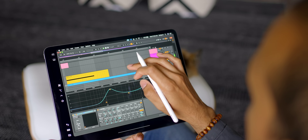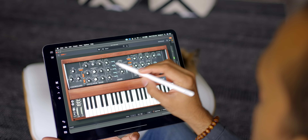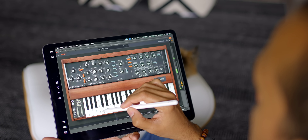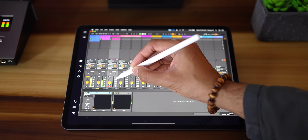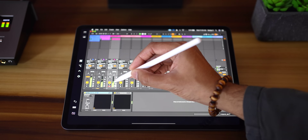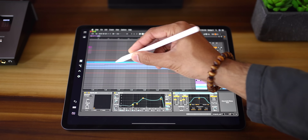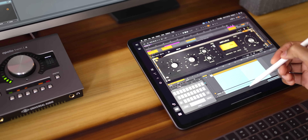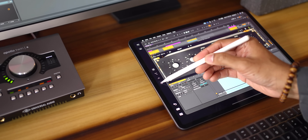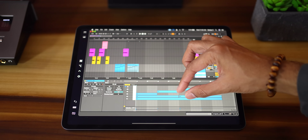Interacting with plugins like synths is a really cool way to use the pencil, but it would be so much better with multi-touch abilities. I had some problems getting the pencil to drag the volume sliders, which was very frustrating. Instead of dragging, you need to click where you want the volume slider to be — not good. The same happens when adjusting automation; the drag is just too sensitive. You can also use the left sidebar to access other keyboard features.